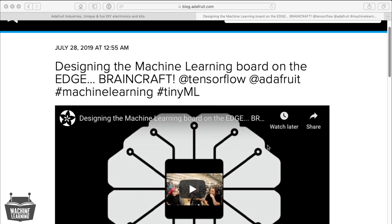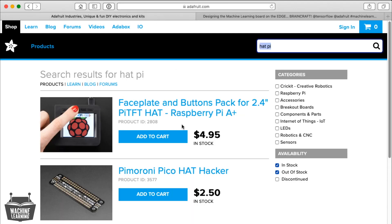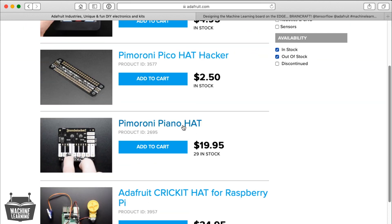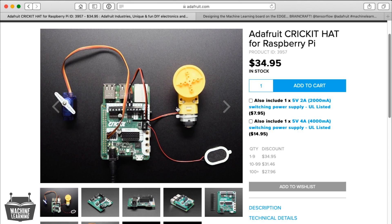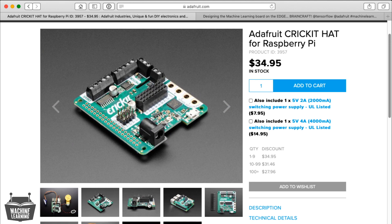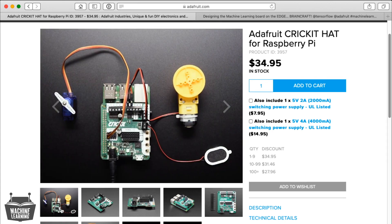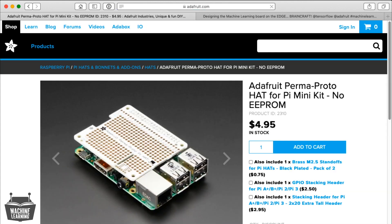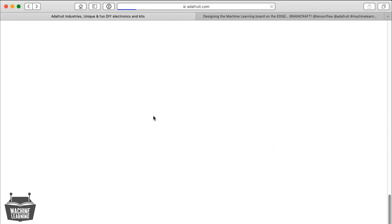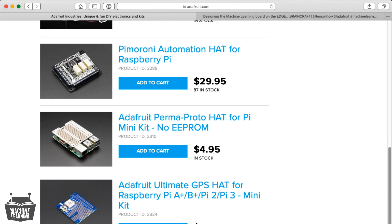So we're going to talk about this dream microcontroller board and this dream Pi hat. There's a question some people might be afraid to ask: what is a Pi hat? Pi hats — it's Hardware Attached on Top. It's a standard-size PCB design that plugs onto a Raspberry Pi computer with the 2x20 connector, and it adds hardware capabilities because the Raspberry Pi is kind of minimal. So this is a Crickit hat and it adds robotic capabilities — servos, analog inputs, stepper motors, speaker, NeoPixel, capacitive touch. Pimoroni and Sparkfun make a ton of hats as well, from capacitive touch to GPS to prototyping, even a piano hat.